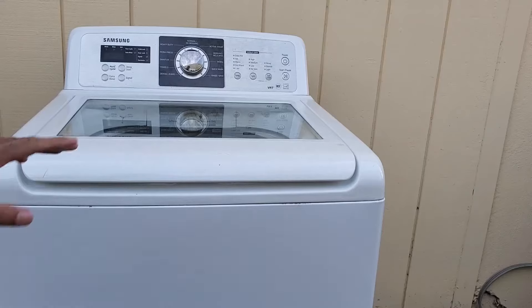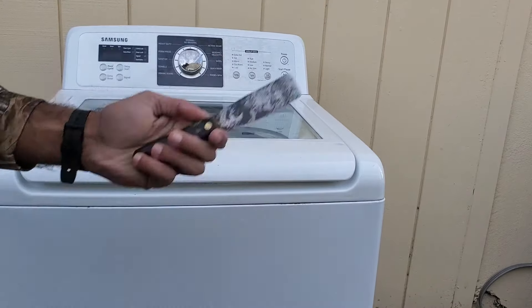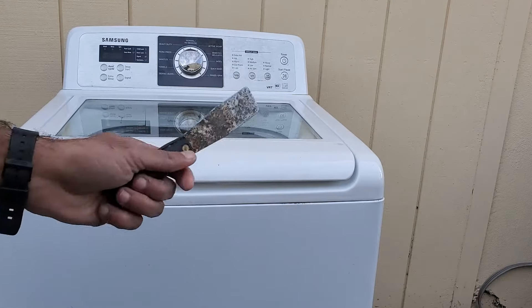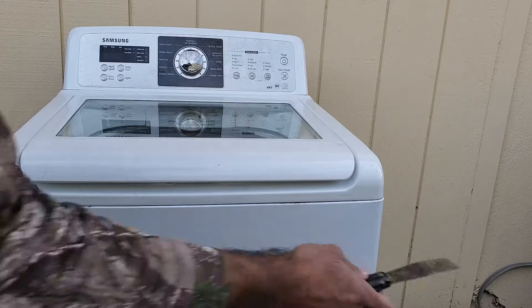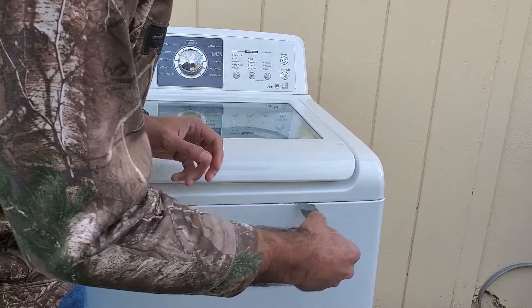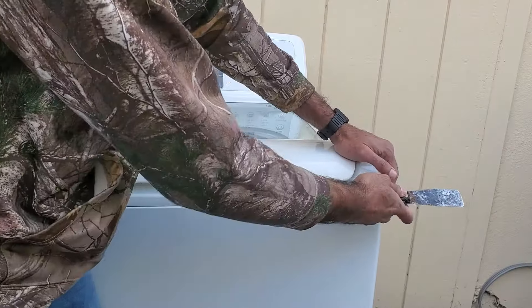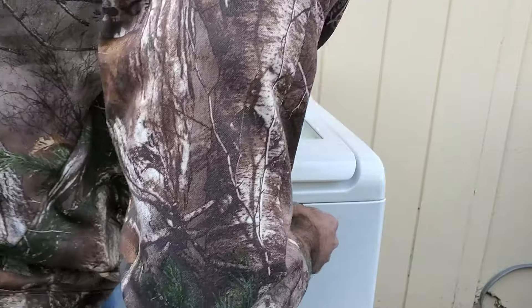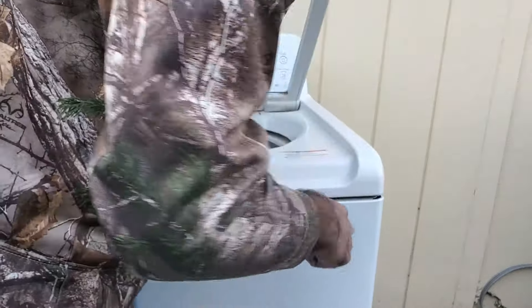After the screws have been removed from the back, the only thing we need to do is take the top off — or rather, lift it up, not remove it completely. To do that you need a putty knife. Push in on these clips, which are located approximately six or seven inches from the edge of the washer. Once you find a clip, push it in and pull up at the same time. That's one.